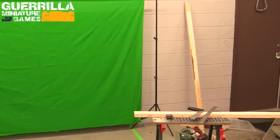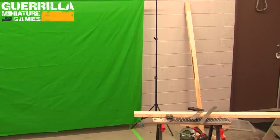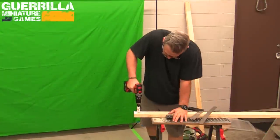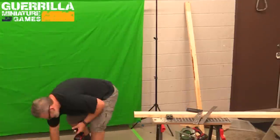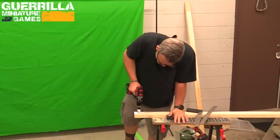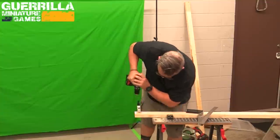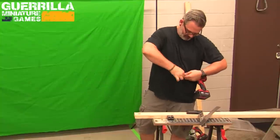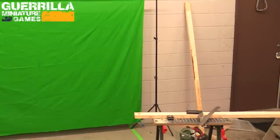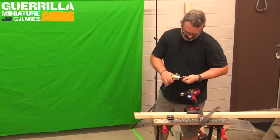I'm measuring where I want those holes so they'll be in the same spot on either side — the last thing you want is the feet off-center because you put the hole in the wrong spot or at an angle. I grab my drill and probably a fresh battery — I always try to keep one battery on the charger and couldn't remember which one I'd put in. I put an auger bit on and drill all the way through. The bit fell out the first time — I hadn't locked it — and I could smell a little campfire while pushing through.